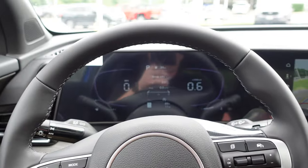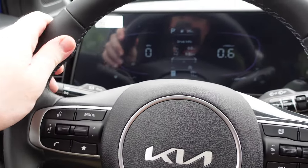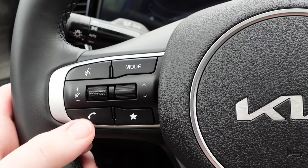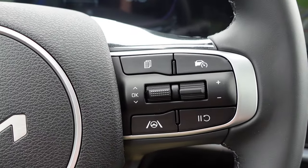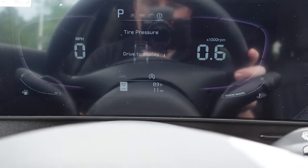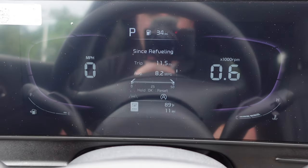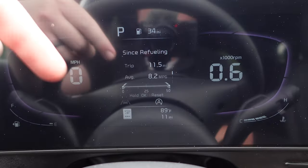The steering wheel is leather-wrapped, thick and firm, with 10-and-2 grip notches. The left spoke has voice control, volume up/down, call answer, and a customizable button. The right spoke controls cruise control, lane departure warning settings, and navigation of the digital cluster display, where you can scroll through fuel economy, safety settings, and other vehicle info.